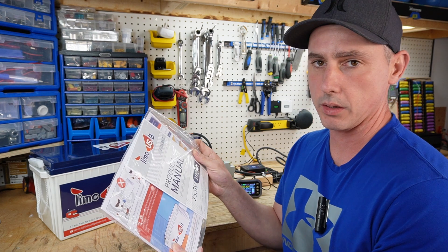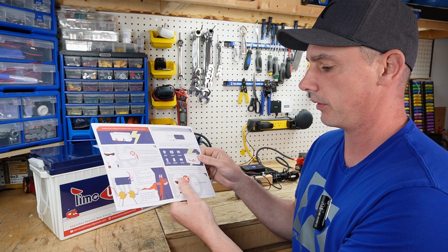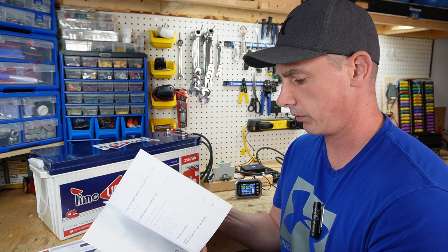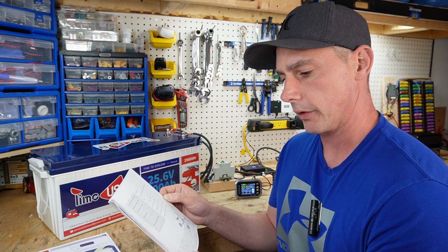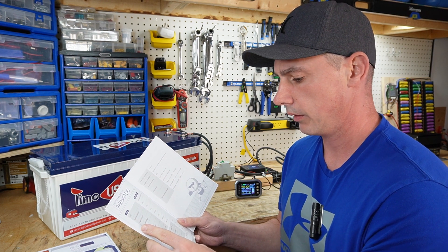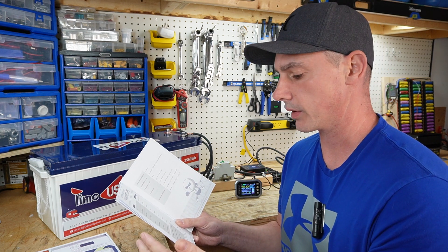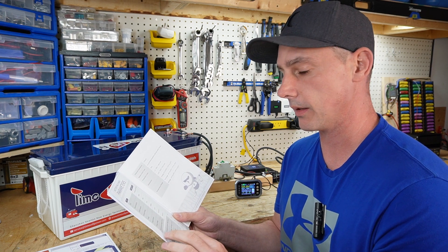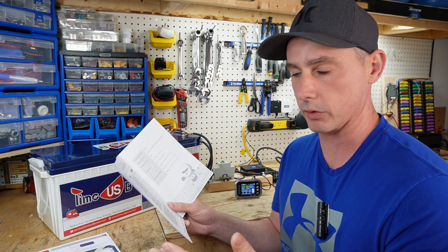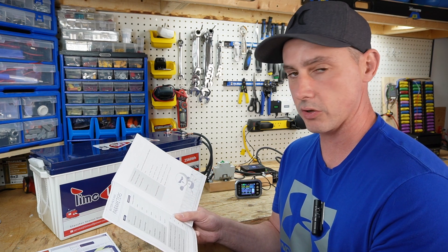Let's take a look at the product manual. We get a quick start guide with a little mascot, giving basic hookup information. Going straight to the parameters: lithium iron phosphate, nominal capacity 100 amp hours, usable capacity 100 amp hours — testing that right now. Nominal voltage is 25.6 volts, energy is 2560 watt hours usable, equivalent to a 200 amp hour 12 volt battery. Maximum continuous discharge and charge is 100 amps.